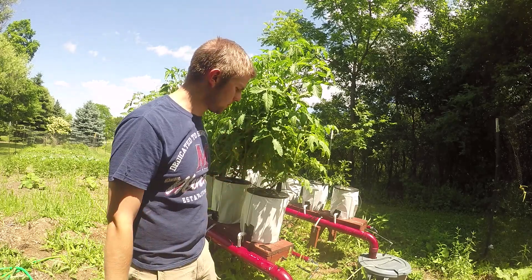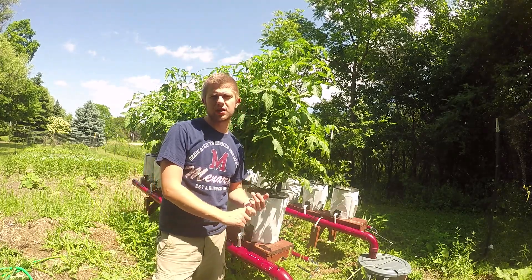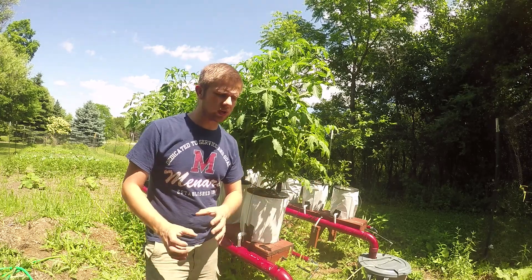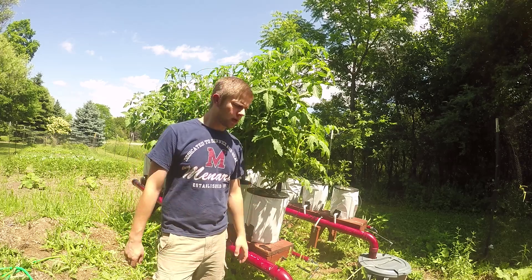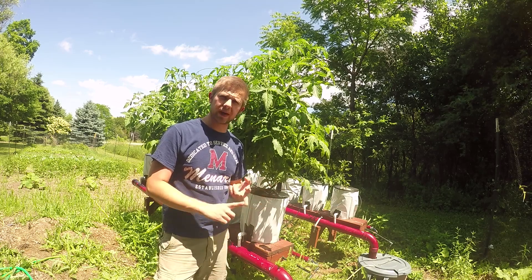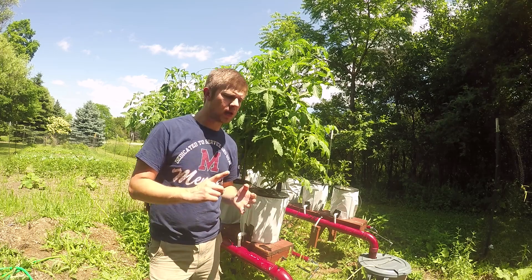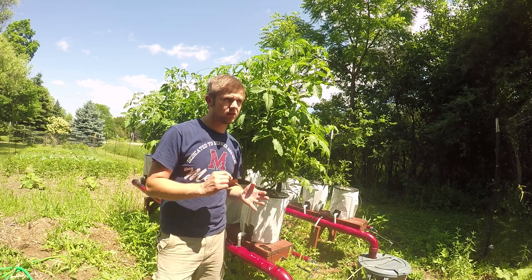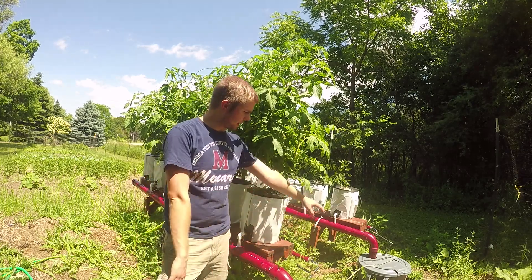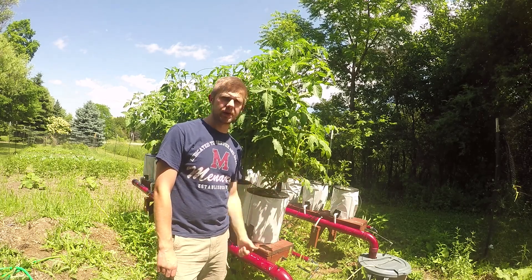I have my hydroponic tomatoes behind me. This year I decided to switch to Master Blend nutrients — that's all I'm using, none of the General Hydroponics stuff. I bought the powdered Master Blend five-pound package kit. My mixture is 2.4 grams of Master Blend and calcium nitrate per gallon, and 1.4 grams of Epsom salt per gallon. I have 15 gallons in one reservoir and 23 gallons in this one because tomatoes suck up more water.